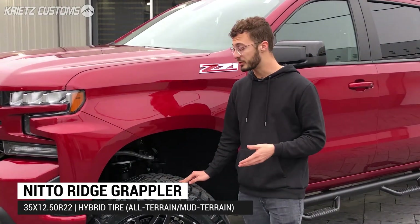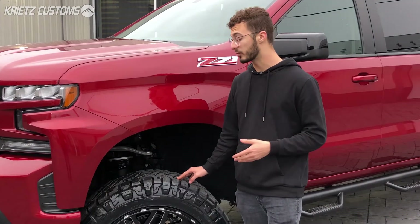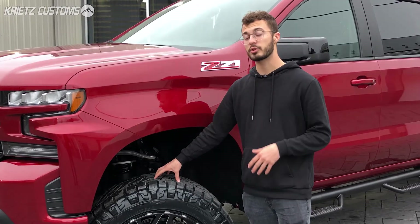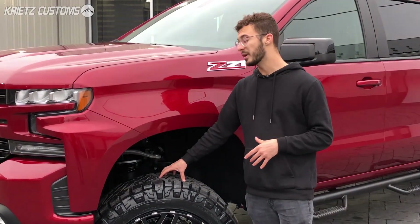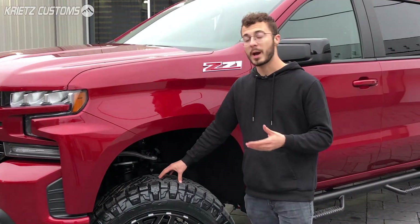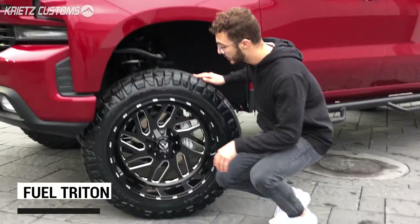The tire is going to be a 35x12.50 R22 Nitto Terra Grappler, which is a hybrid tire — a mix between a mud-terrain and all-terrain tire. It's going to give you a nice aggressive sidewall and a bigger tread pattern so you can go off-road if you want, but it's also going to be a nice on-road tire that gives you a quiet ride and long tread life.